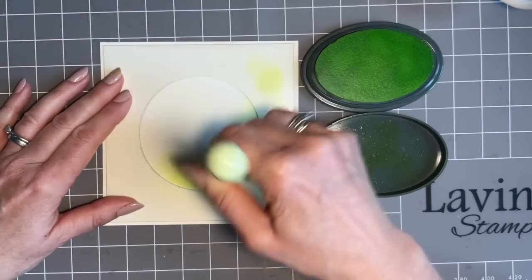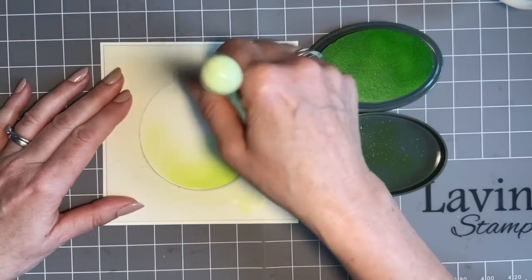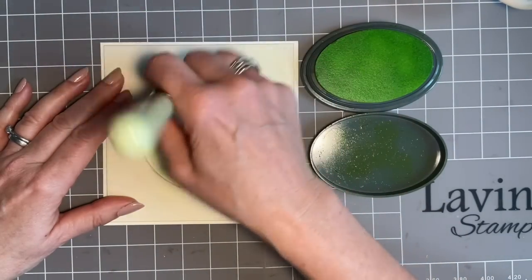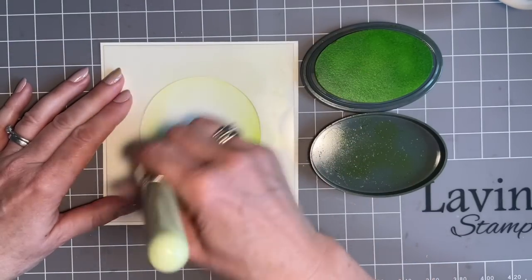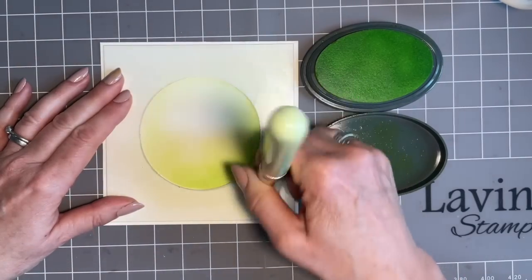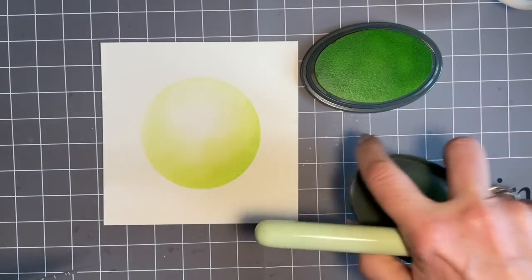Try and get into the habit of dabbing the ink — even though we've dabbed it on the lid — just onto your mask as well. I'm going to start in this corner because I want this corner a bit deeper, then gently work outward. This is a great way of practising your blending. Remember nice light touch — don't be too heavy-handed. Up here I want it lighter, so almost tickle the edge. Then bring that ink back into the corner where we want it deep. Pop the lid on now.